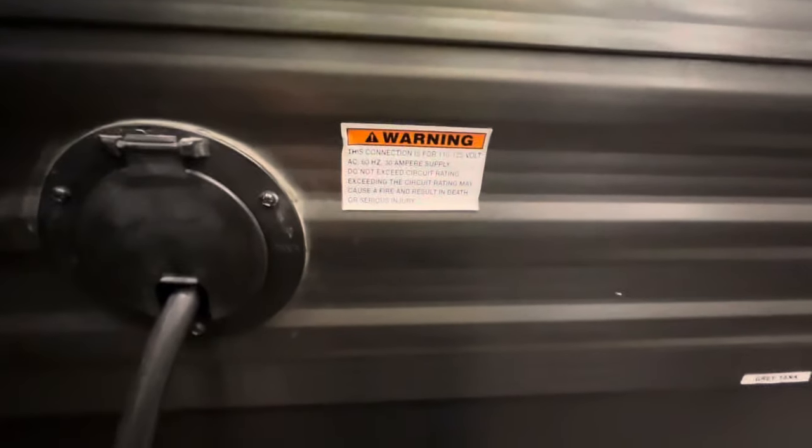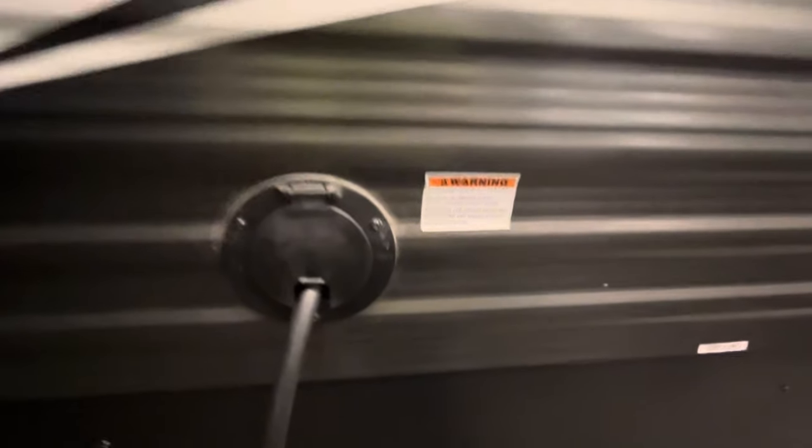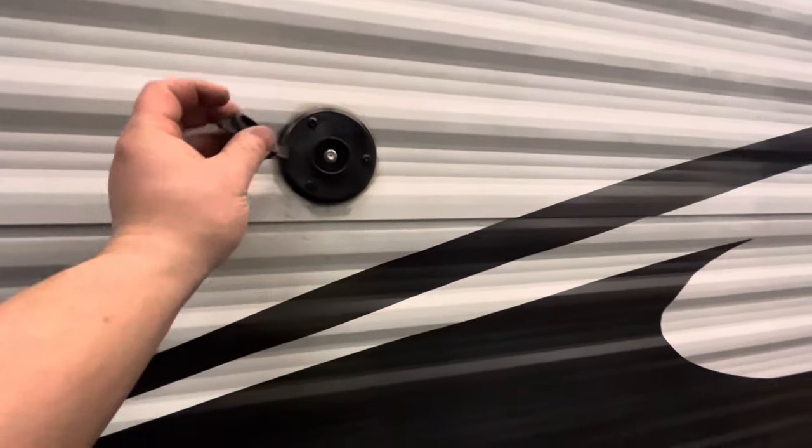This is a 30-amp unit — still 120 volts — basically like being plugged into a 30-amp breaker at home. And then you have your cable hookups here.